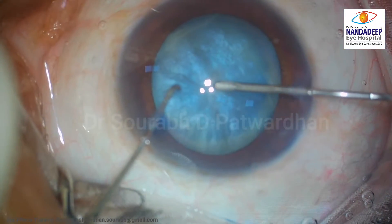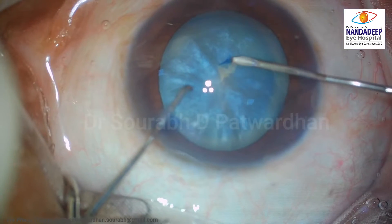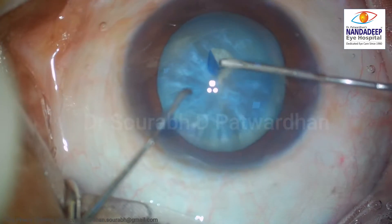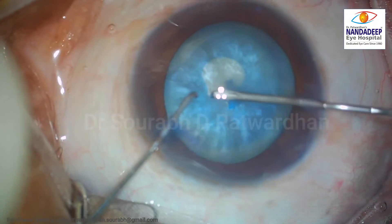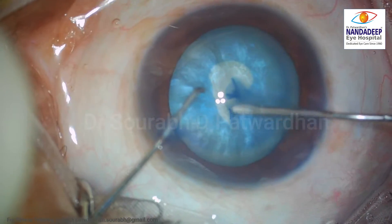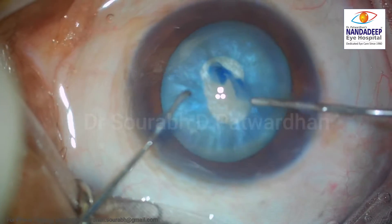The first nick on the anterior capsule is very important. The heavy OVD essentially helps you in avoiding the Argentinian flag sign at the first nick. Next, I am going to do a rhexis of very small size in the central 2 to 3 millimeter area.